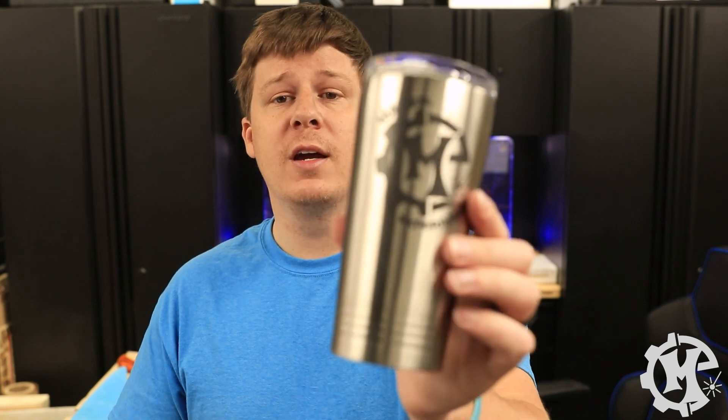Welcome back to the channel everybody. I'm Trevor with Maker Experiment and in today's video I'm going to show you how to engrave a stainless steel mug. Let's get into it.